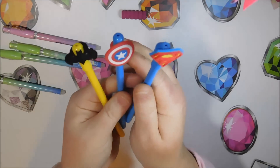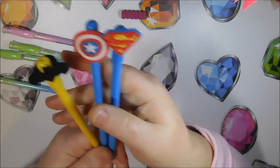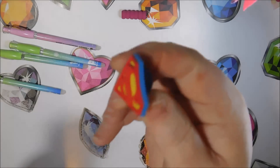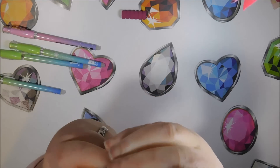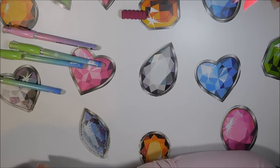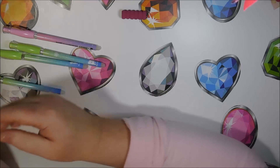I also have these superhero shield pens - Superman, Captain America, and Batman. Teslin would have known which ones they were right away! There's a rubber ring on the pen that can actually be taken off and put wherever you want - it's rubberized so it stretches a little bit. I also have some pencils I'm still trying to figure out how to convert, but if I can get it figured out I'll show you.